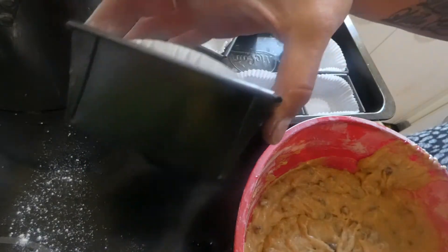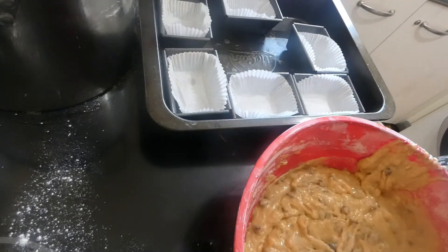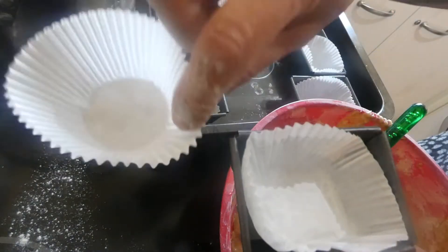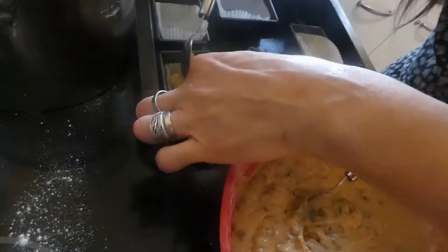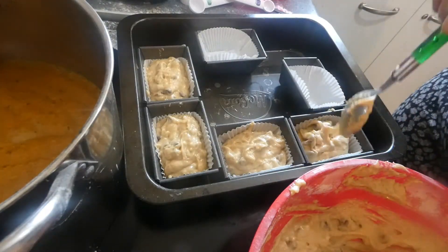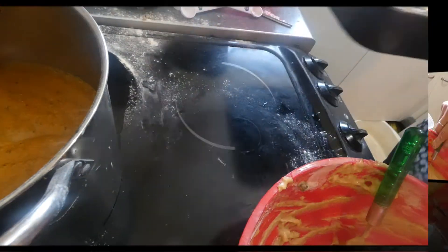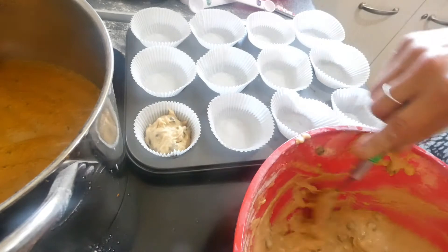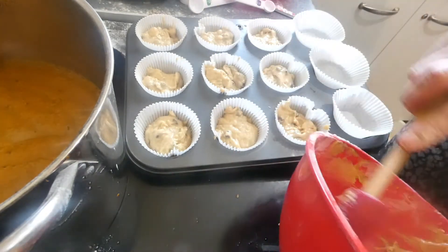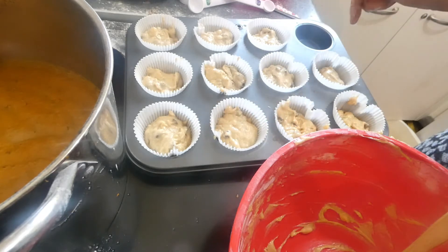I've got these fun little loaf tins, so I thought I'd use them. I've got six of them. I'm using a fork rather than a whisk or wooden spoon just because I've got so much washing up to do and didn't want to dirty anything else. I've taken a normal cupcake liner and squashed it to fit. I'm going to start spooning the mixture in — I've got eleven. Let's get these in the oven.